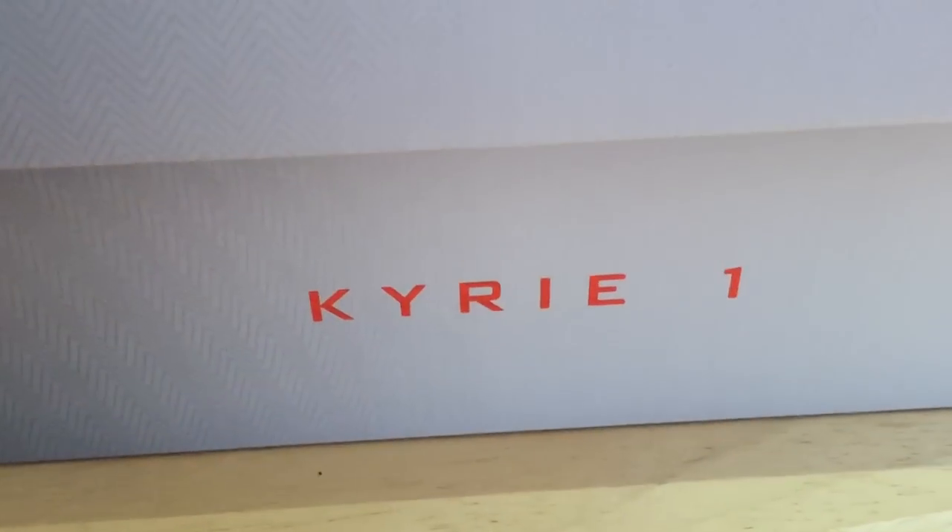We've got some herringbone traction on the top of the box. His name, Kyrie 1, is on the side there. Working our way around, we've got his autograph in the back.